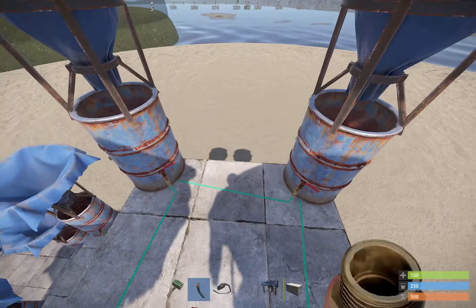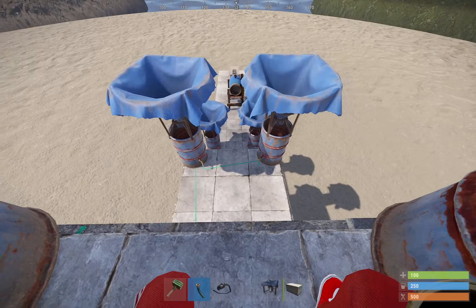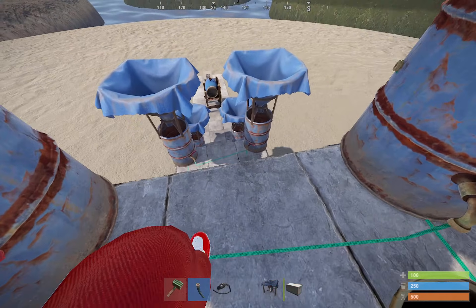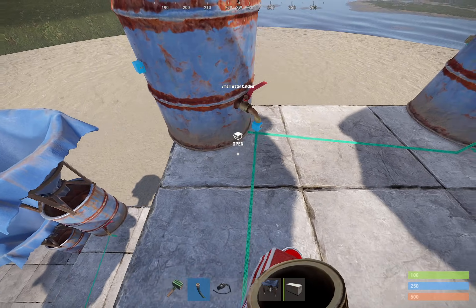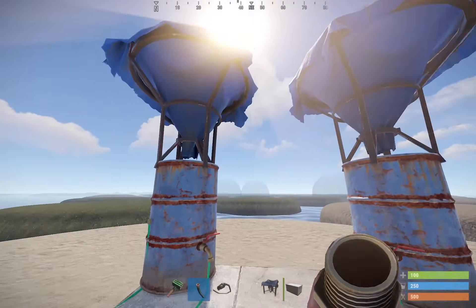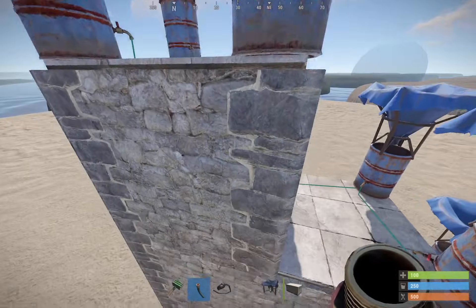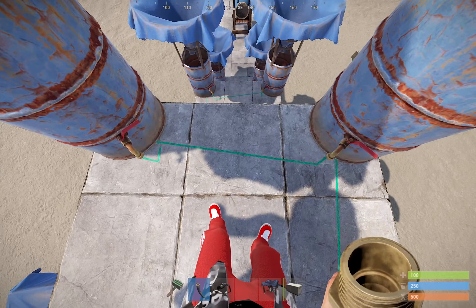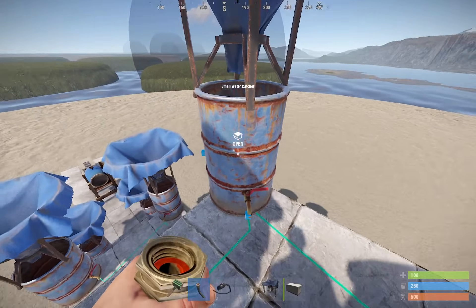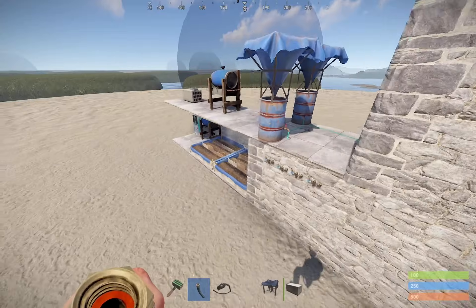One thing that confuses people is the hoses themselves. You see the green hose going down and making the water flow? The hose doesn't matter at all — yes, it connects everything together, but the elevation of the hose doesn't change anything. If I wanted to rewire this and put the cables running all over the place, all the way down and back up, that's fine. You still don't need a pump because the hose doesn't matter. The only thing that matters is the elevation of the devices themselves — the water catchers. You can make the hose go wherever you want and it doesn't change anything about the elevation or the pumps.